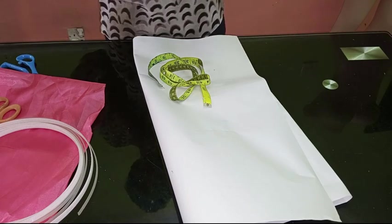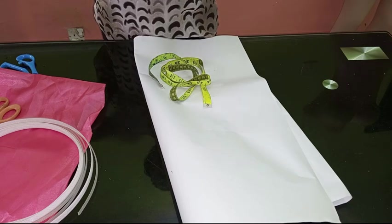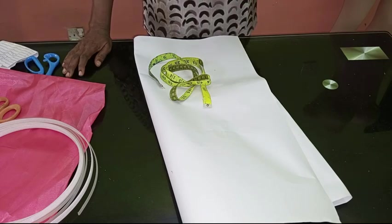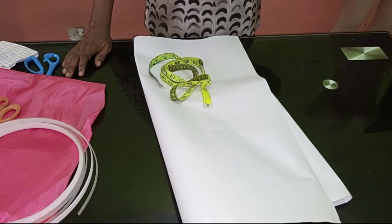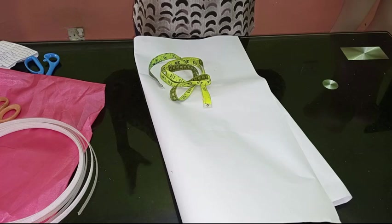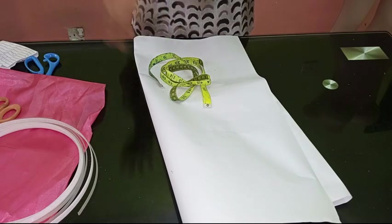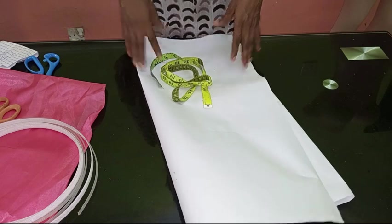I'm going to be showing you how to make this structured waist design using the cage art technique. Cage art technique is a technique that was actually used in the 18th century — used for dresses like corsets. If you watch those old movies, you see the Victorians: the men had standing collars and the women had big dresses. That's the cage art technique. Now it is back in trend in a more modernized way.